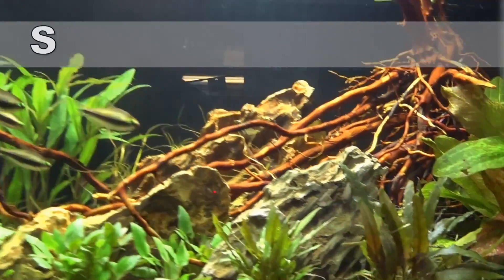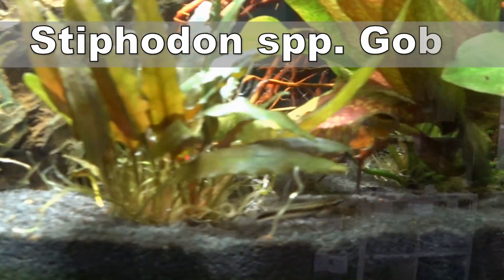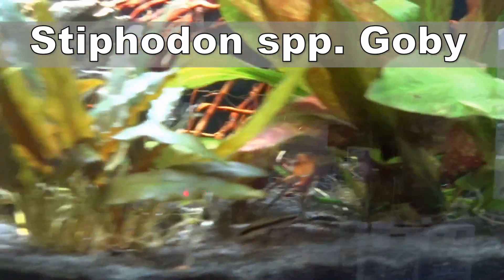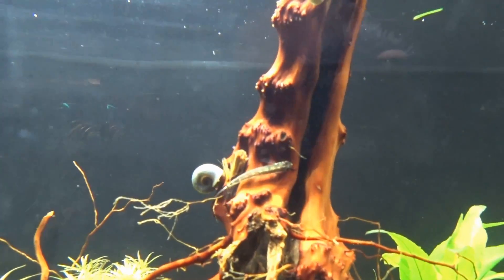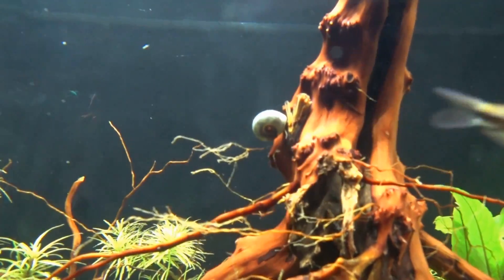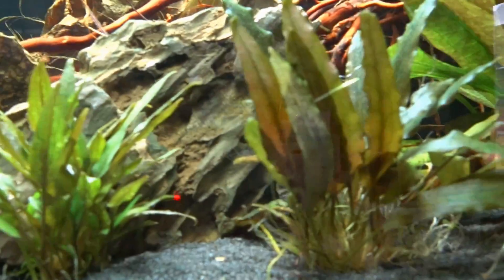Firstly we have gobies. Now gobies are a little bit more unusual in the aquatic industry, but certain species make an excellent addition to a nano aquarium. This particular type of goby is an anise goby and they are in the Stiphodon genus. Now there are some gobies in the Stiphodon genus that get quite big, but there are quite a few that also stay relatively small, and that means they make an ideal addition to a nano aquarium.